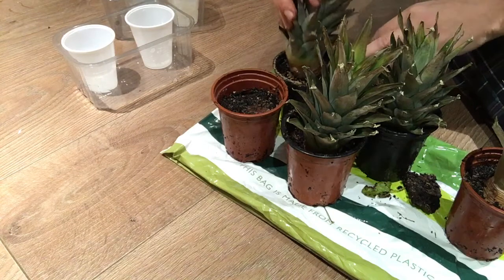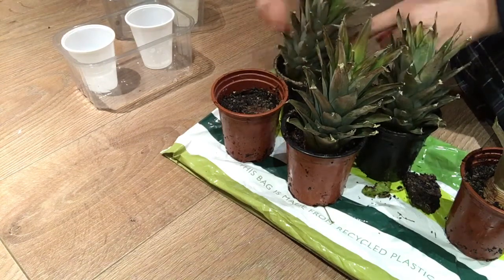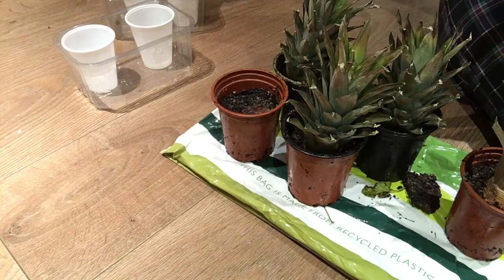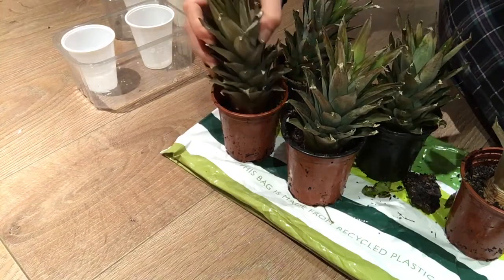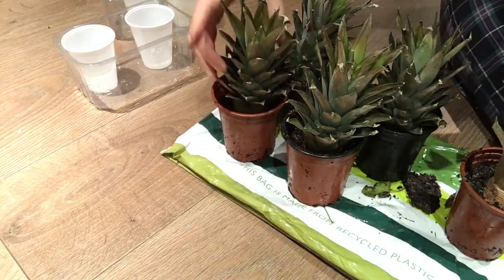What I'm doing now is simply putting them in the soil. Poor things, I'm so sorry. You learn something every day.